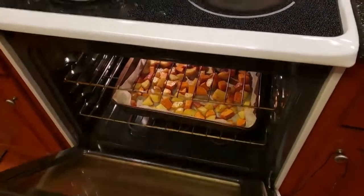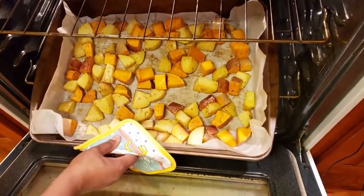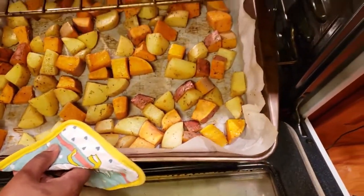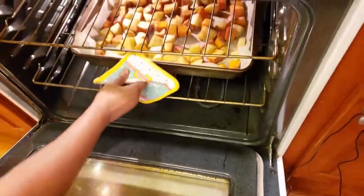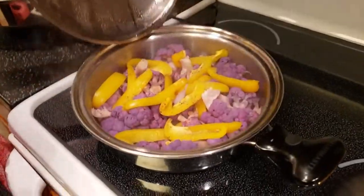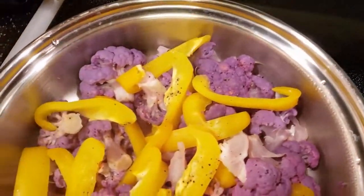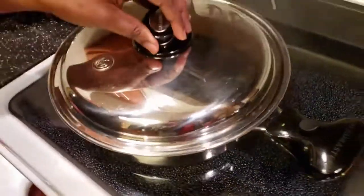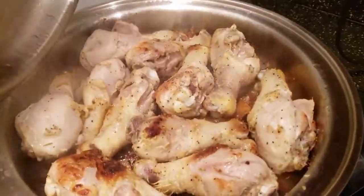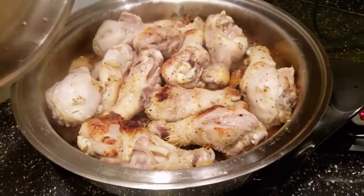Let's check how our vegetables are doing. I just flipped them — they are cooking nicely. You want to put your vegetables and potatoes in one single layer to have them roast properly. Our cauliflower is done — see how good that looks. This takes just a few minutes to have it ready. I've just flipped the chicken and it will be ready in a few minutes.